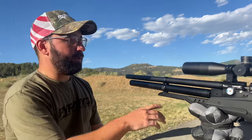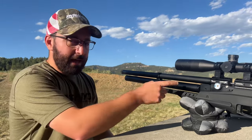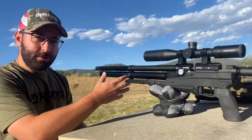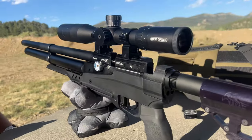Extending that concept even further, this is a 210cc air cylinder. You can take this out and actually put in a bottle that bumps you up to about 400cc of air capacity. The gun fills to 4,350 PSI — that's 300 bar for those of you overseas.